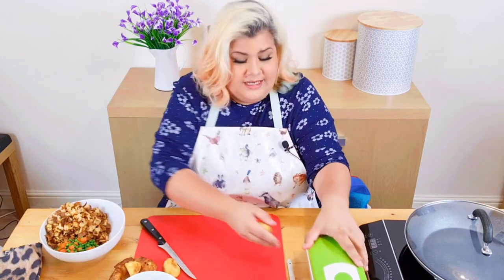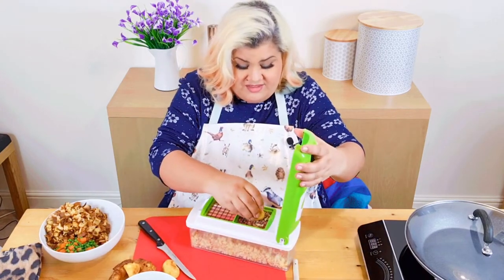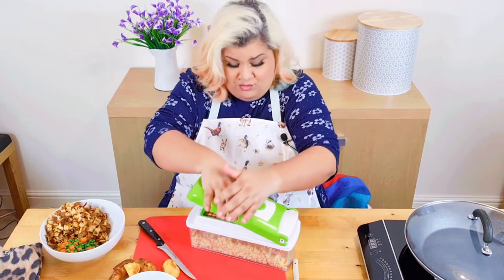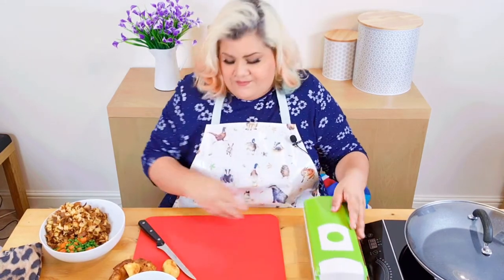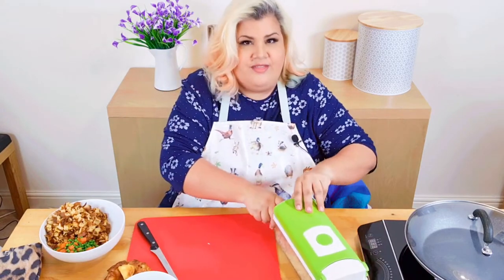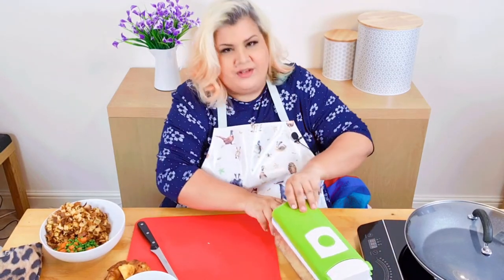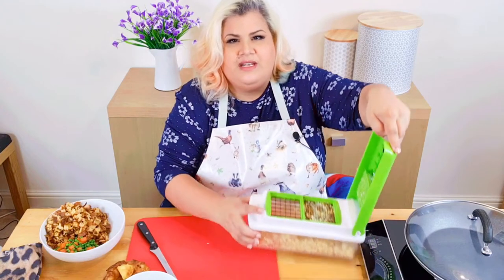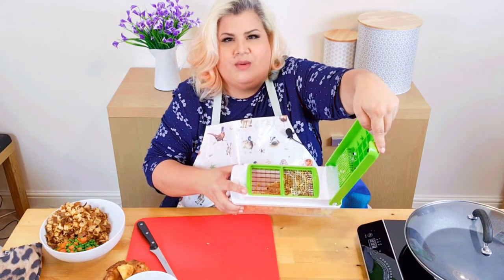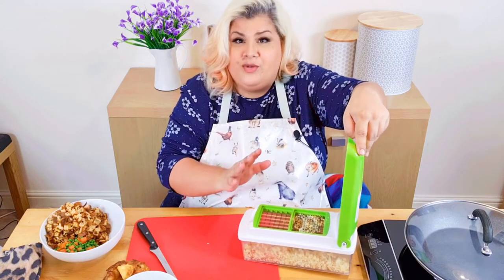I'm using my Nicer Dicer Slicer to chop up the potatoes, but I'm sure it's perfectly simple for you to do it yourself. It does seem a bit lazy, but before I had problems with my hands I would do everything by hand — no problem at all, I did it all my life. Now I just look for what helps me carry on doing what I love, which is feeding my family. I'll put a link to it in the comments.